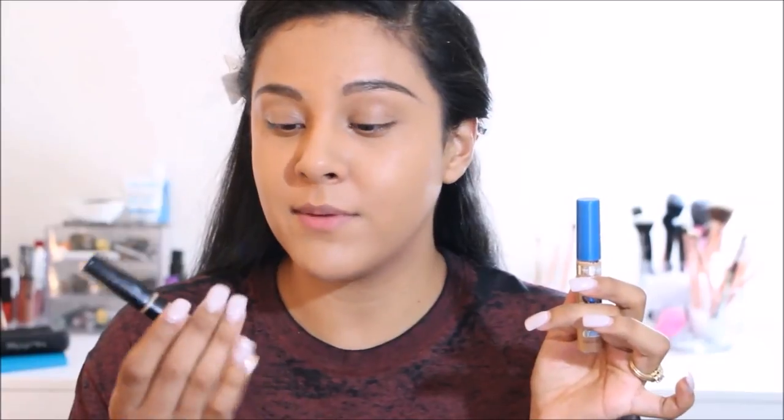For concealer, if you've been watching my previous videos you'd know I've been loving mixing the Maybelline Super Stay Better Skin concealer in Medium. Even though it does an amazing job highlighting underneath my eyes, when I use it by itself it's more for an everyday natural look. But lately since I've been wanting that extra highlighted effect, I've been mixing it with other concealers, especially super light ones, because it neutralizes them and doesn't make them look too white underneath.